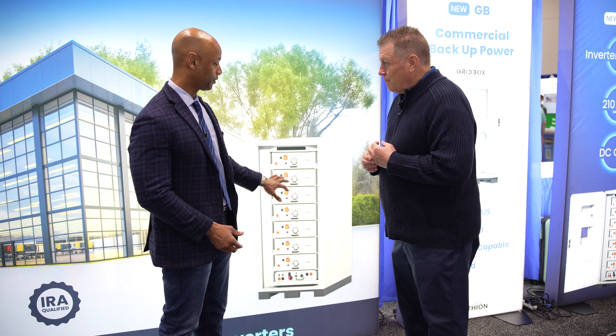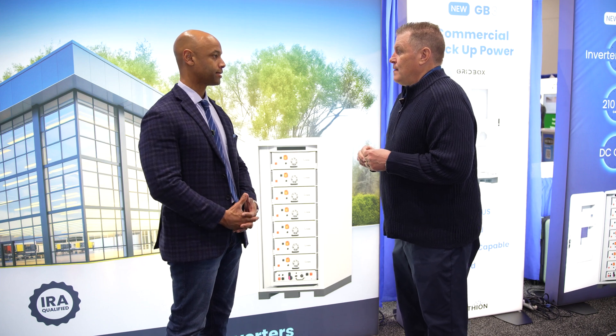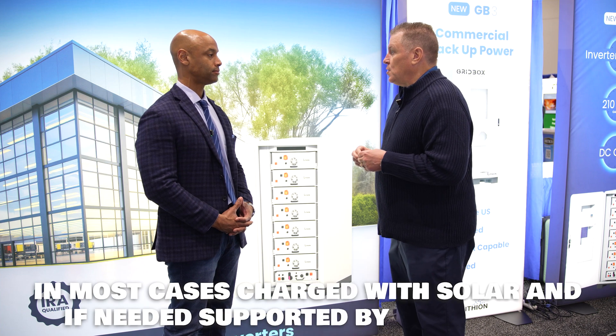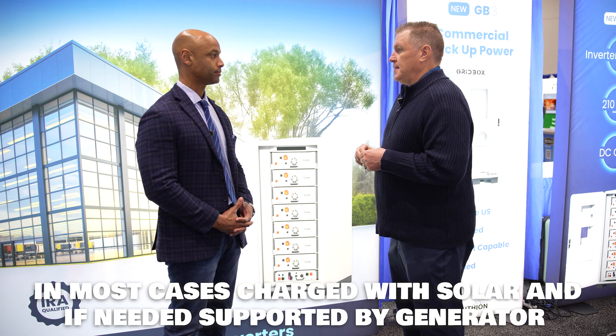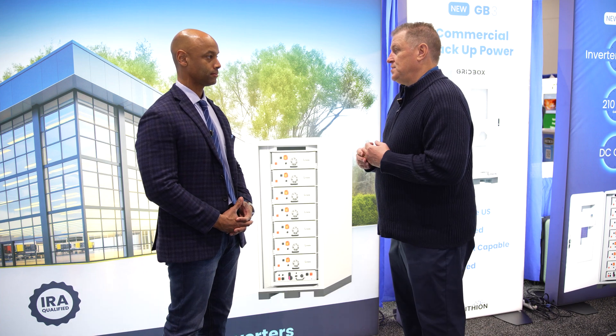Do you see this typically deployed with a generator only, or do you see it connected with solar as well in most cases? Connected with solar in most cases — yes, this is being charged from a solar array. And then if your solar is not providing the amount of power it needs to, the generator can kick in, charge the batteries, and get them backed up to full capacity.